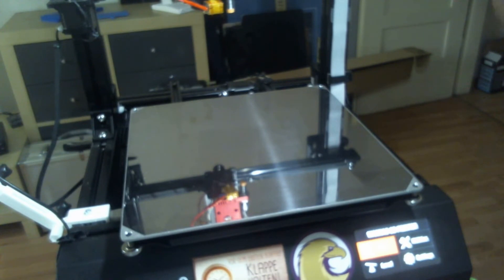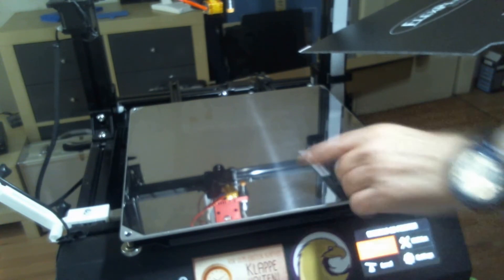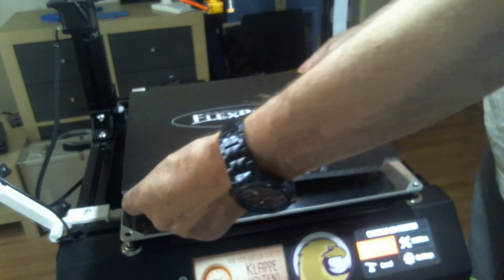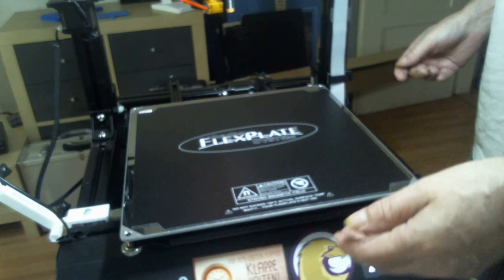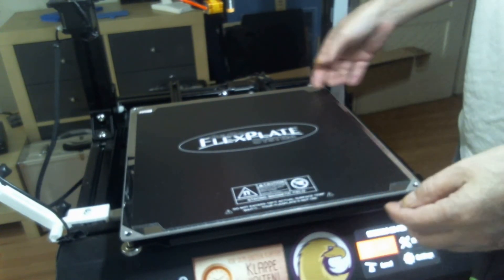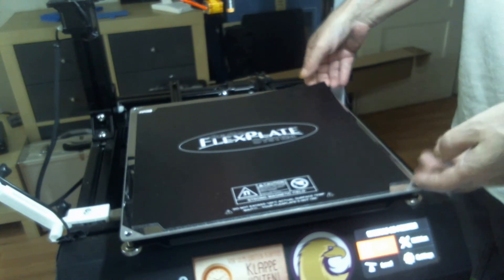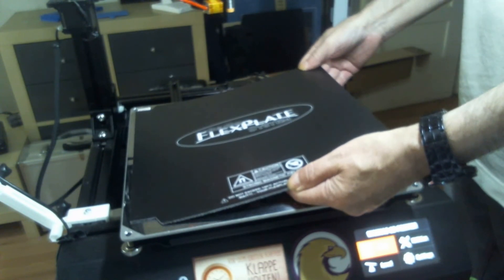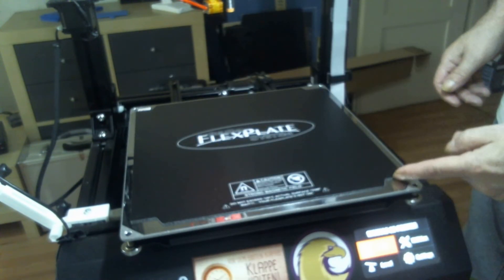Which means this FlexPlate system is a bit small. But just to give you an idea — there's already a steel sheet plate glued on here. If I try to center it up and toward the front a little bit, I've got about a centimeter here, a little more than a centimeter here, and about 2 centimeters back here. If I center this correctly, that's like that.